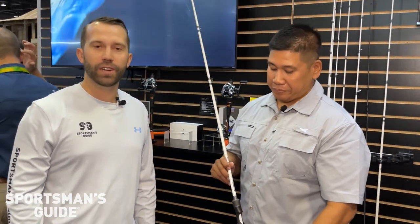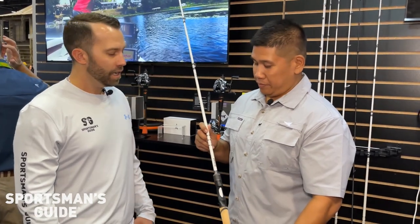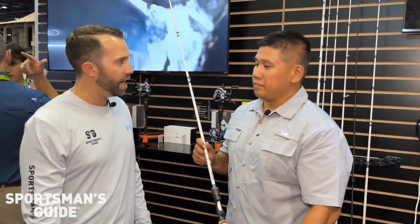We're on the floor at ICAST 2023 at the Cask King booth with Jose, talking fishing rods today. Jose, what are we looking at here?